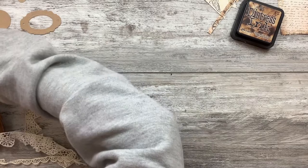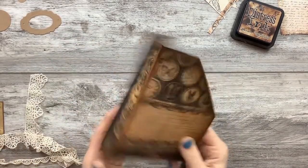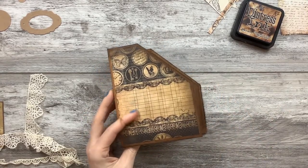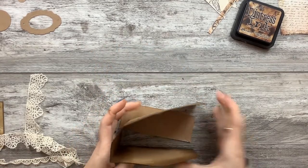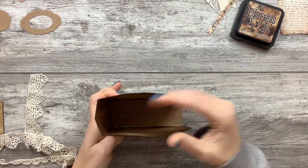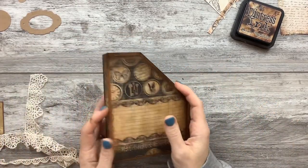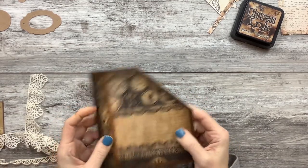So basically it was this thing, and there used to be a bottom on it, a front, and then it was a mini file folder. I don't have a use for it anymore. It used to hold enamel dots and stuff, but I don't have a use for it anymore.